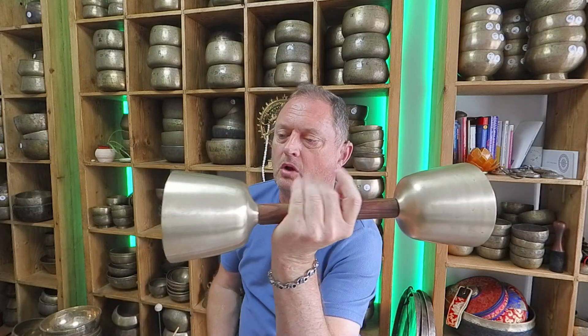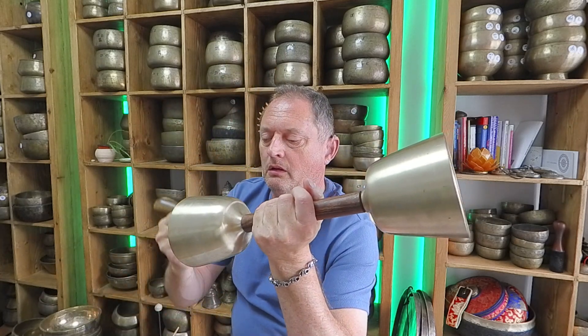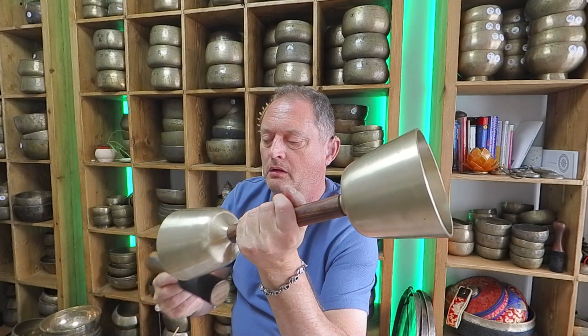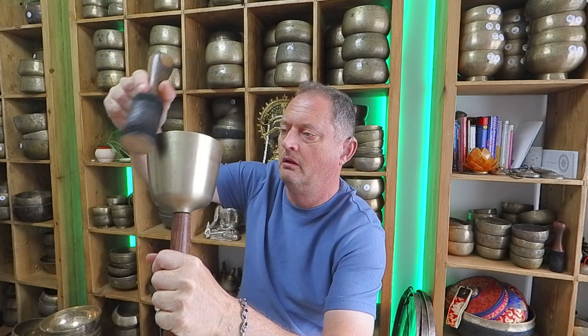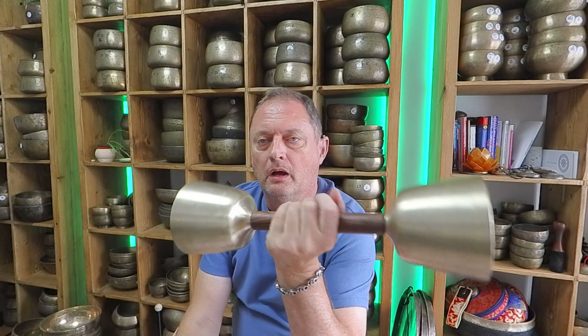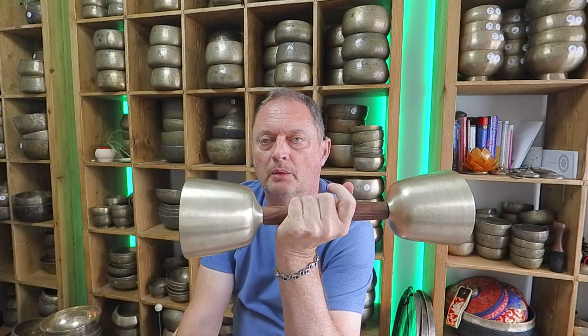What do you think, guys? Let me know in the comments. I think I'm going to try it with two different notes — like put an E on, or D and E, or E and F or something in the smaller ones. This is heavy — two kilos — and you wouldn't want to be carrying this around for long.